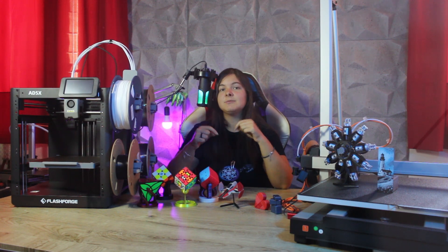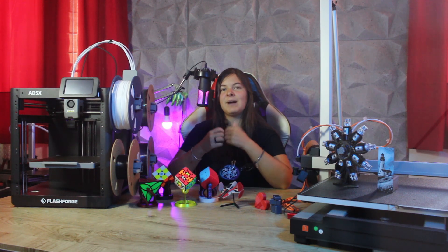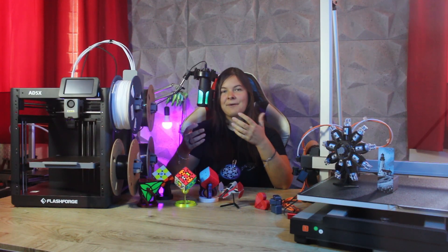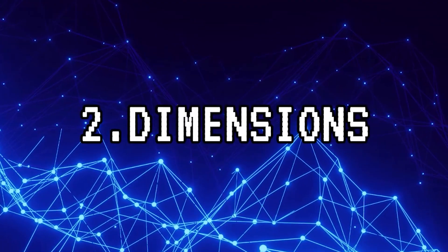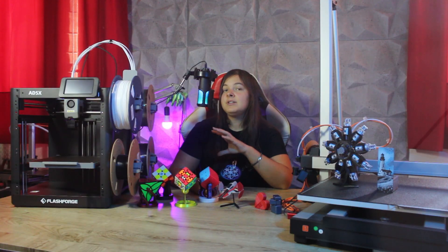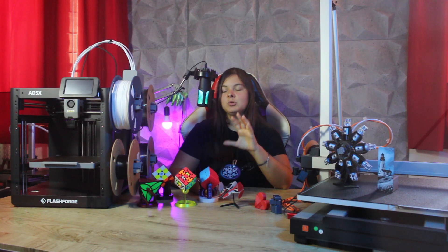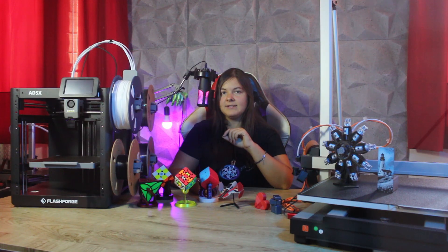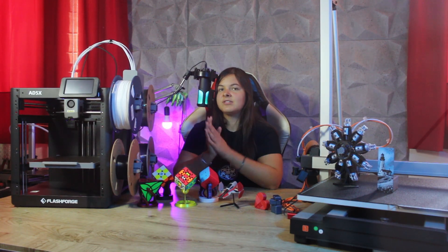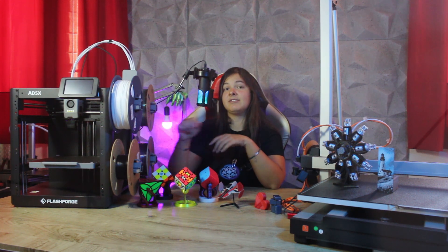I'll leave all the links below in the description in case you are interested, and I'd like to thank Jik Buying for sending me this printer to share my review. The second advantage of this machine is its size. In terms of printing volume, we are looking at a standard value of 220 mm cube, but look how compact it is. Multicolored printers with units such as the ACE Pro take up a lot of space, and if you don't have a very large workstation, it can be really annoying. So a compact machine is definitely an advantage.